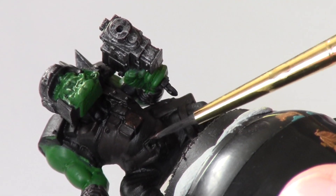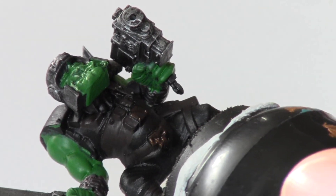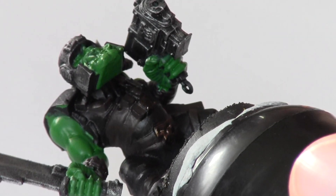Next, I use the colour Tin Bitz on all of the metal areas that aren't going to be damaged, for example his belt buckle and the buckles on the belt around his stomach.